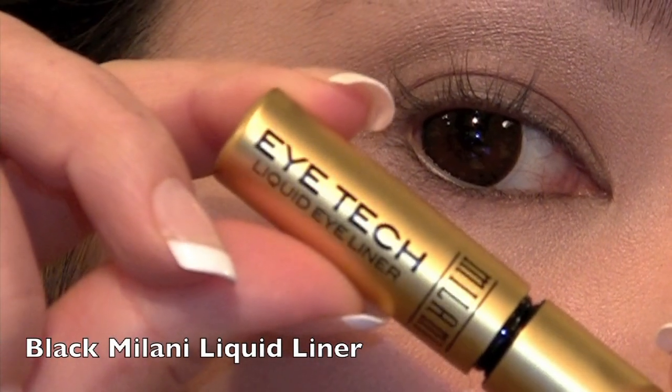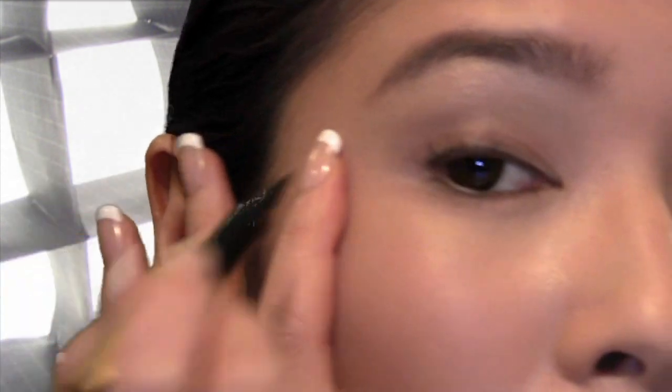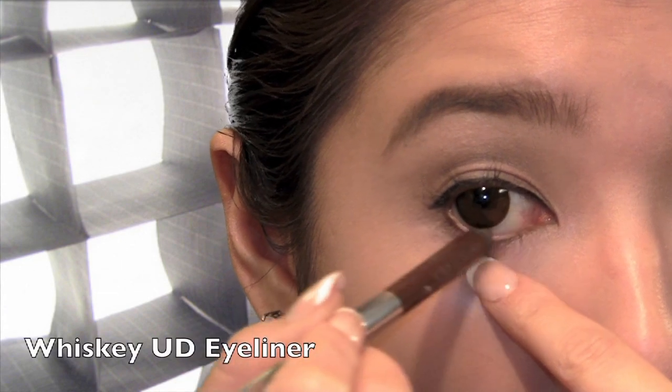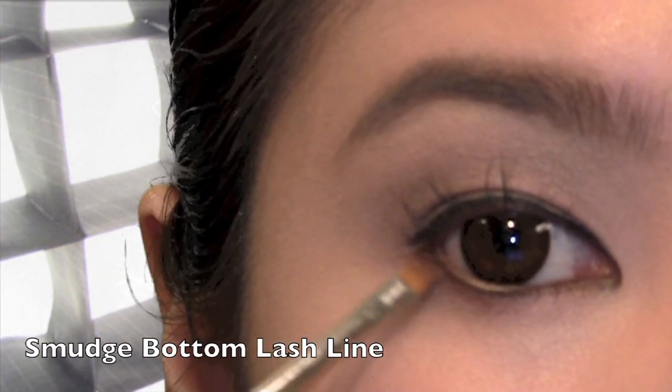Choose an eyeliner that gives a matte finish. I'm using this liquid eyeliner pen to help give me the closest thin line, and it won't make a mess. On the wet lash line, apply a brown eyeliner — this will help shape or enhance an almond eye shape. Then use a brush to smudge.